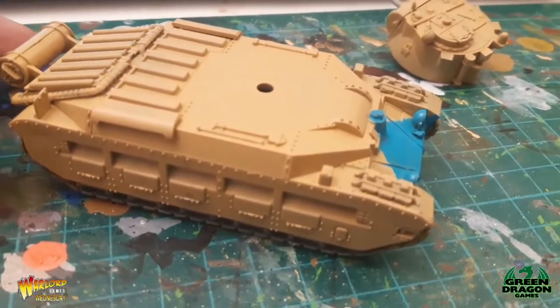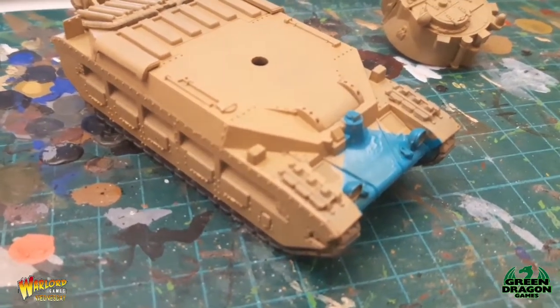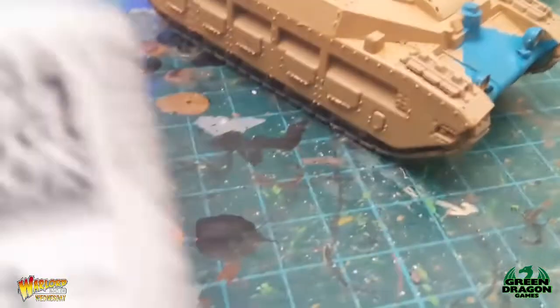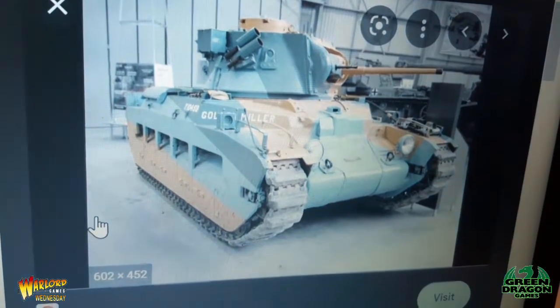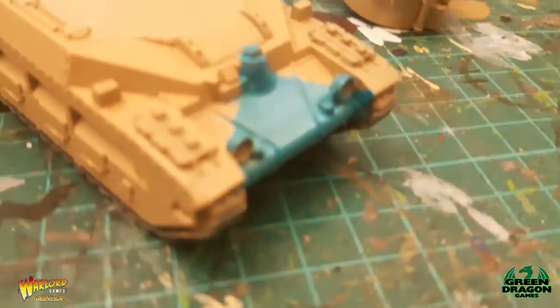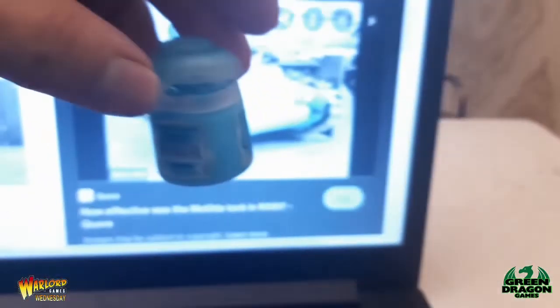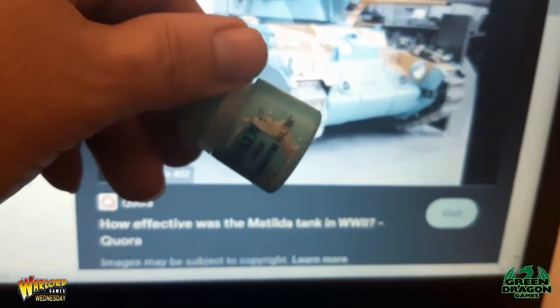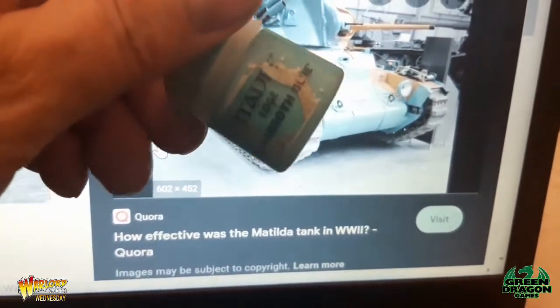On the instruction sheet you get with the Matilda it tells you to use the blue-green color, however when it goes on it's quite dark. I've got a picture on screen of a Matilda 2 that I'm using for reference — you can see the color is way off. I've got this GW color Bal Off Blue which is closer to the color on the tank in the picture, so I'm going to redo the blue part with this.